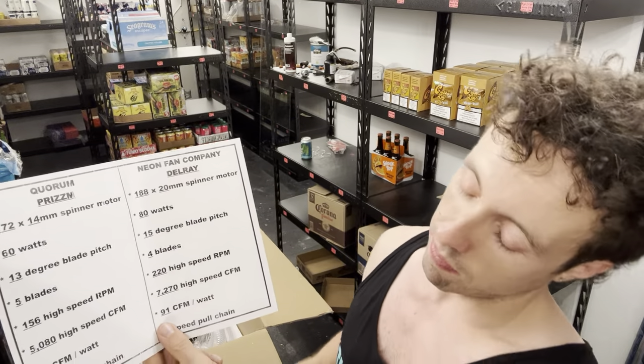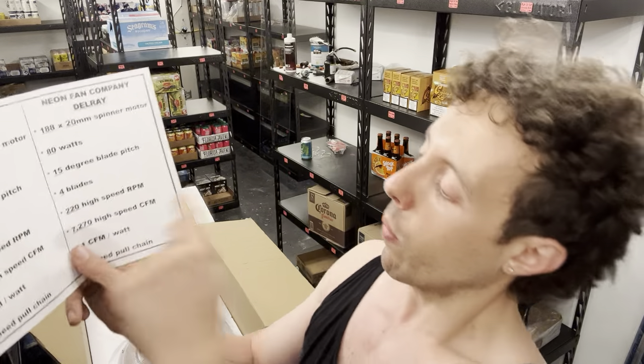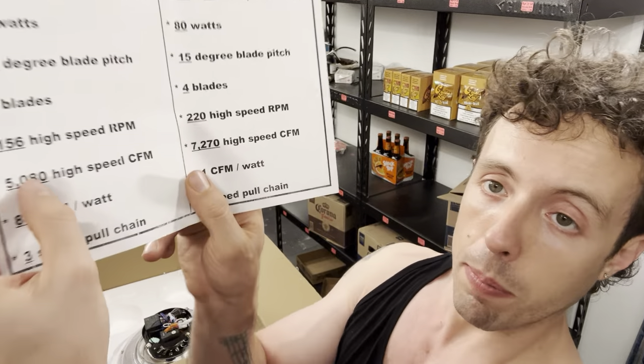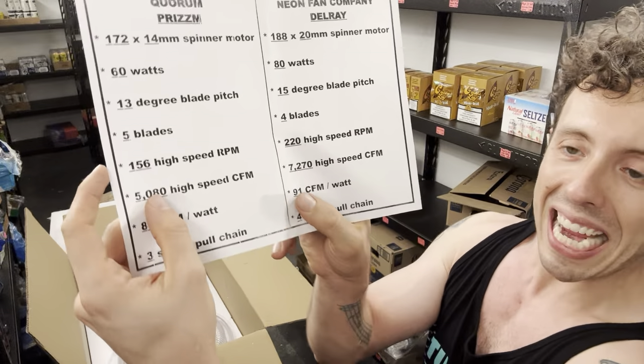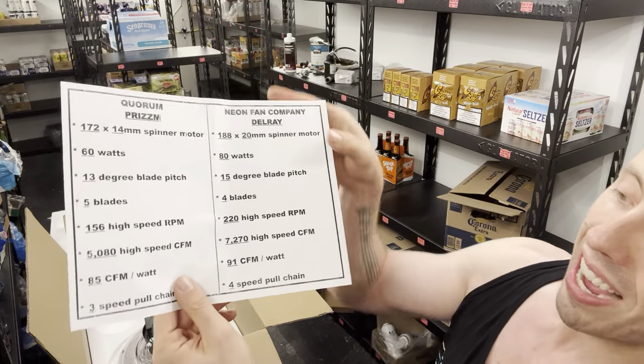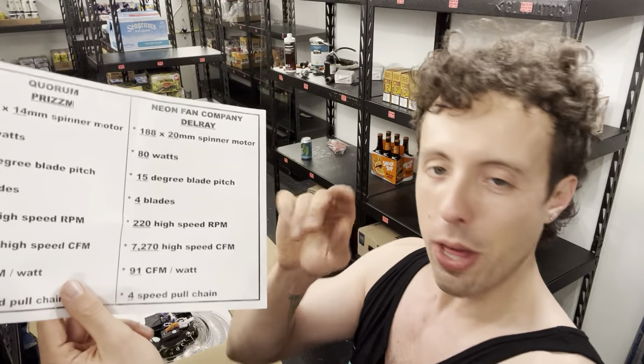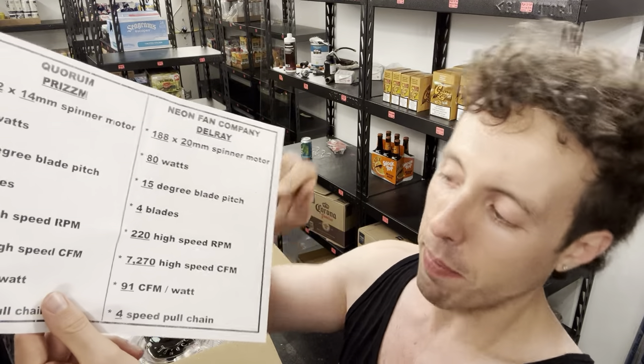It costs money to make a fan better like that, but it's definitely worth it — because anybody can build a cheap fan. In terms of airflow, the Quorum Prism does 5,080 CFM on high; our fan does 7,270 CFM. That's about 43% more CFM on high. In terms of efficiency, the Prism does 85 CFM per watt on high versus 91 CFM per watt out of the Delray. So we have a fan that moves considerably more air and is more energy efficient doing it.